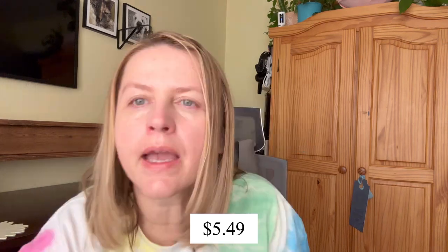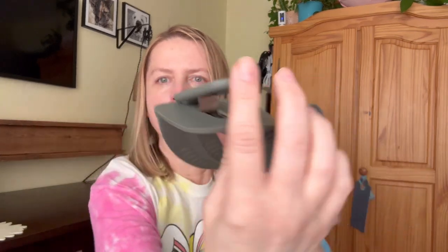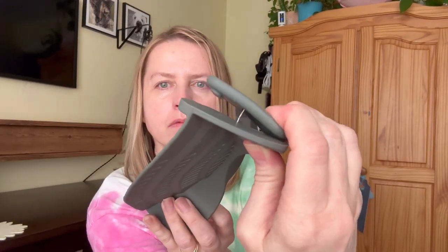Next up is this silicone pot strainer for pasta. I saw this and I was like, I've got to have that. It's listed at $5.49 right now. It has these clips right here. Let me grab a pot so I can show you how it's supposed to work.